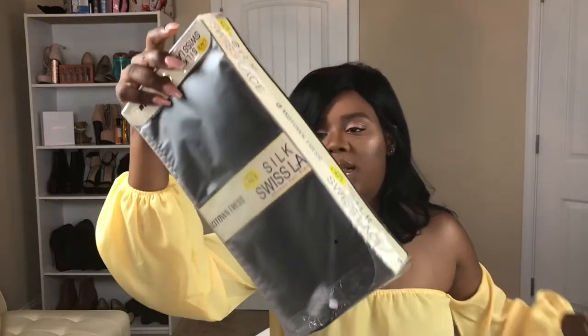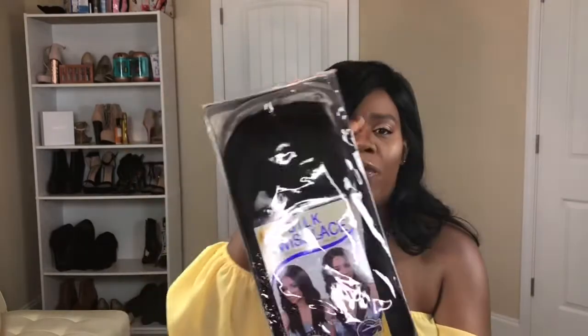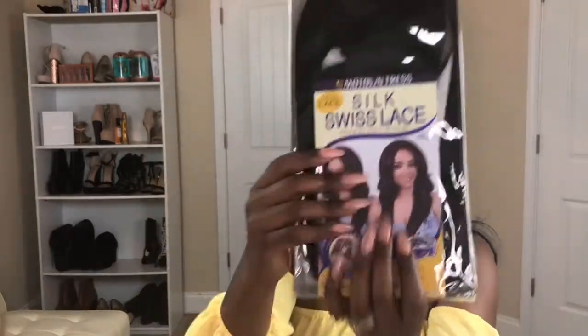I'm not going to review all the wigs in one video — I'll do them separately. The wig for today is the Silk Swiss Lace Human Hair Blend in 'Dory.' She's a four-by-four wig by Motown Tress. I had to make sure they're all the same brand to get the deal — one for $50 and the other two free. I got this one in a 1B, and it's a human hair blend silk lace top wig with swoop bangs and long pieces.